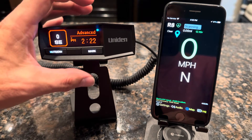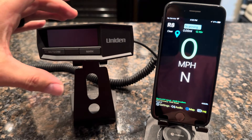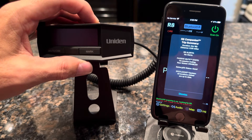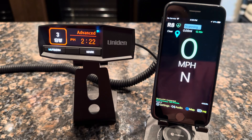To prove that out, you can go ahead and power off the detector like you've turned off your car — R8 disconnected. And then the next time you start your car up and the radar detector is powered on, you will see that it will automatically connect to the app.